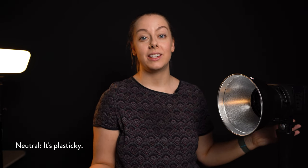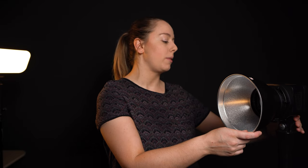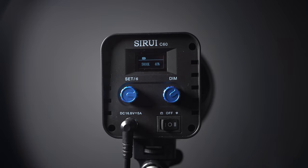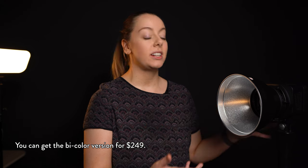In terms of build quality, it is a very plasticky design, but that's fully expected for this price point. The neck that it attaches to for articulation is a little bit flimsy and difficult to use — the clip can sometimes bump the light, so it can be easier to take the light off, get the angle you want, and then put the light back on. The reflector head is nice but on the small side. This light retails for $199, which is super budget-friendly for an LED continuous light. There is also a bicolor version for $249 with adjustable color temperature.